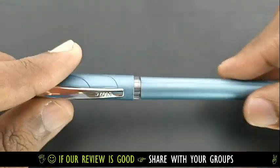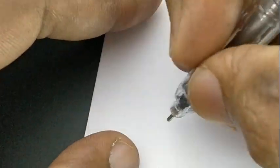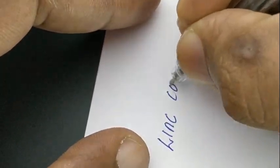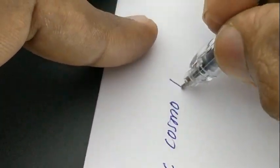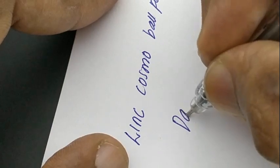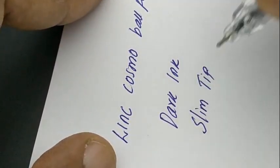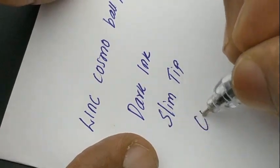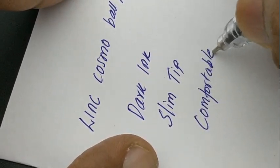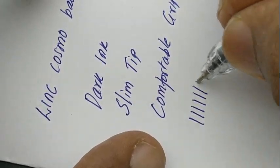The metallic clip gives it an executive-like appearance and the design is unique. Let's check the writing impression — it writes like a standard 10 rupees pen with a slim impression and dark ink. This pen in particular has minimal smudge, and there is some back compression because it is a slim and dark writing pen.